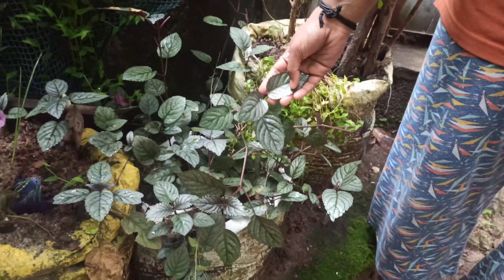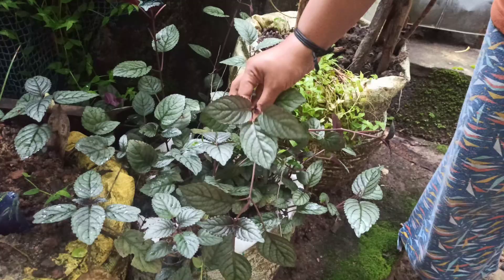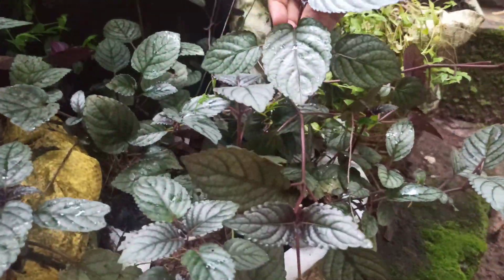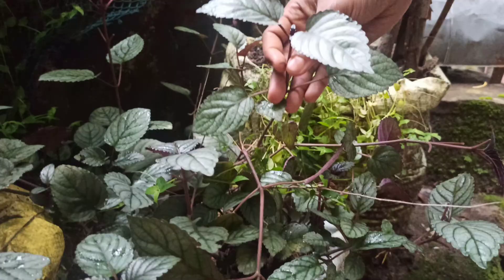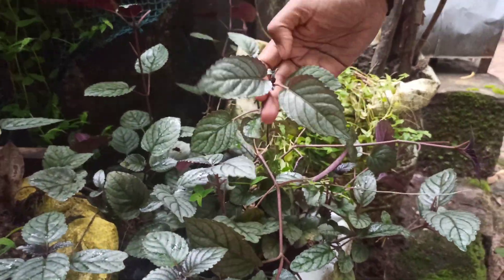Hi friends! Today I've been here to learn about this. I have to get a medicinal plant here. The recipe is called in 3 different parts. If we find 3 different parts, I am using 3 different parts. I have to put 3 different parts in the plant.